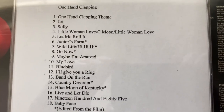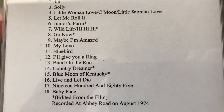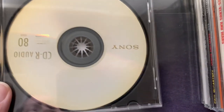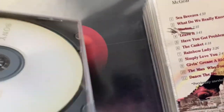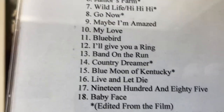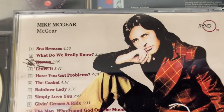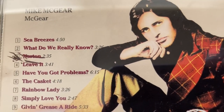I made this one - hand clapping, nothing to see. I don't think it's an MP3, is it? No, it's just a regular CD, 18 tracks. Then Paul did a McGreer - that's Paul McCartney's brother.